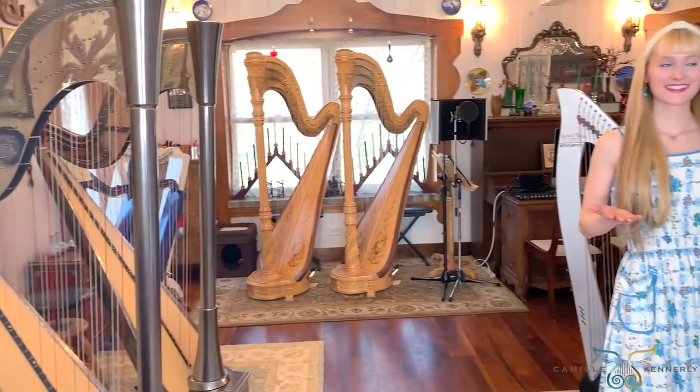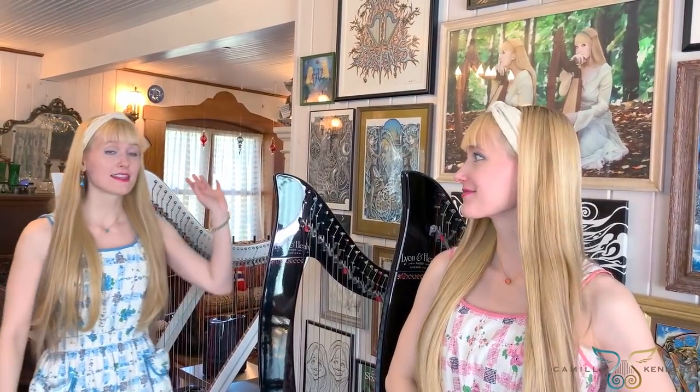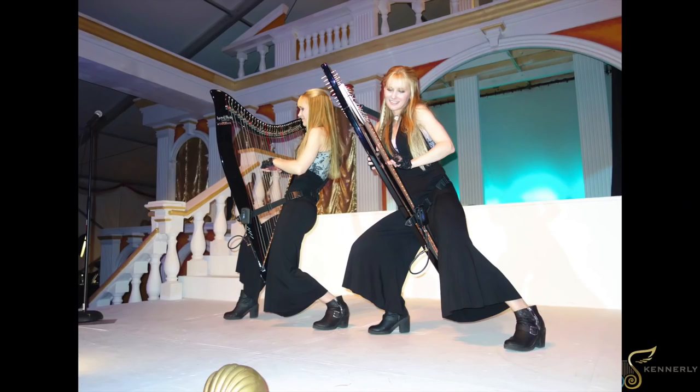Across from our electro-acoustic pedal harps we have our electric harps. We have two sets — our black set and our silver set. To most people they'd be essentially identical other than the color. These were the first electric harps we got, quite a few years ago. They're the ones we strap on and wear for our music videos, and we use these for nearly all of our performances.